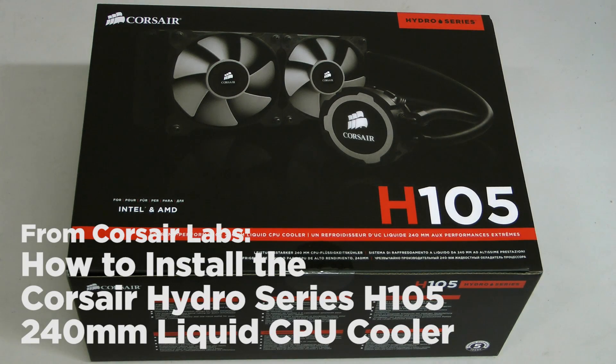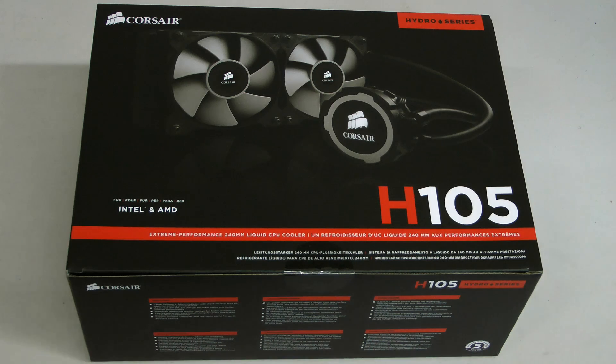Today we're going to be going over the installation and compatibility of the Corsair Hydro Series H105 CPU Cooler.